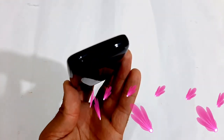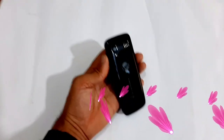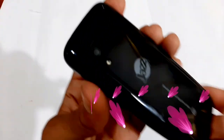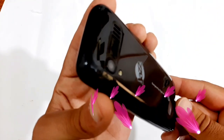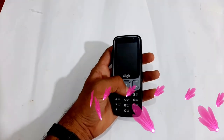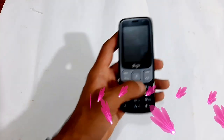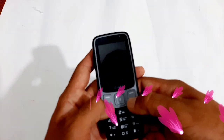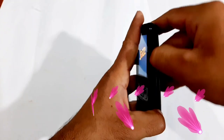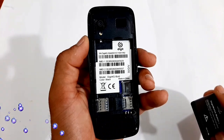At the bottom there is a charging point, and on the back side we have a flashlight and a camera. On the right side you can see a speaker and the monogram, and on the front you can see a logo and a soft keypad. The display size is 2.4 inches, and on the side you can see the SIM slot and memory card slot.